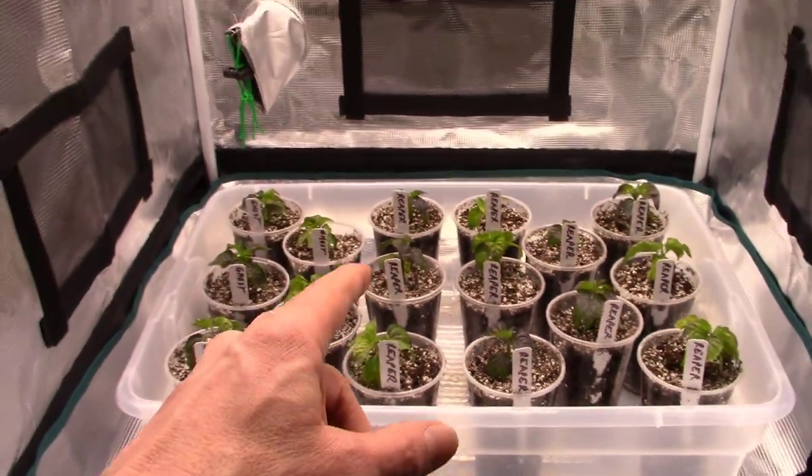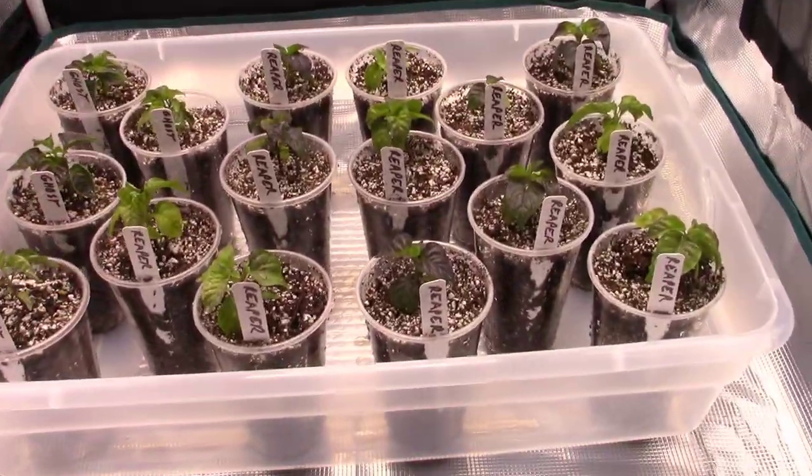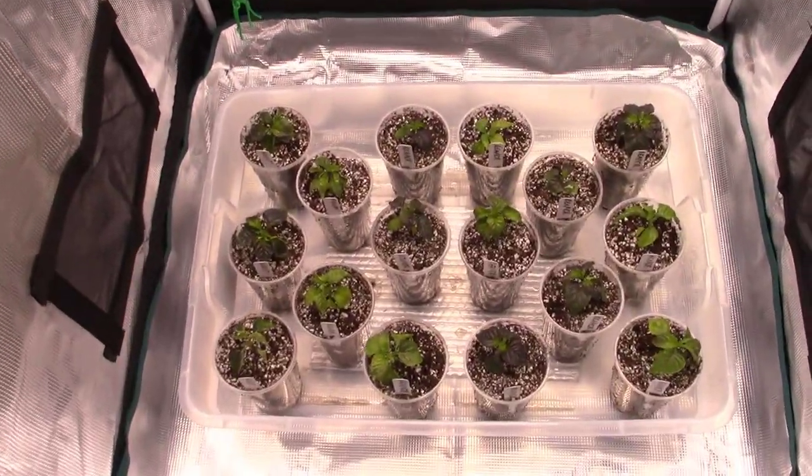Now they're right back in their grow tent under the lights. By the way, if you want to see the unboxing of this Vipar Spectra XS series grow light and this Mars Hydro grow tent, check out the links in the description and you'll see exactly what we're growing these guys in. I am super impressed with this tent and grow light setup so far. It doesn't use too much power and it's going to be beautiful for growing these peppers.